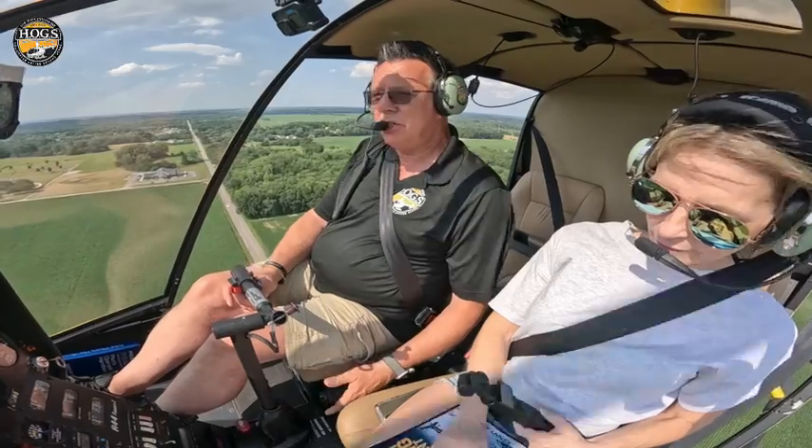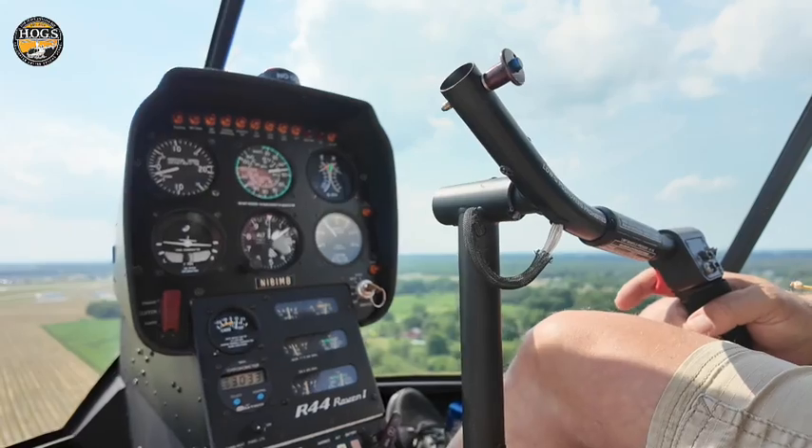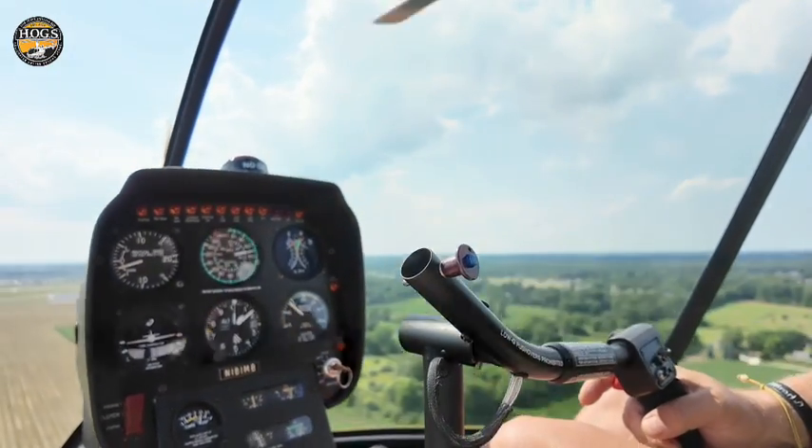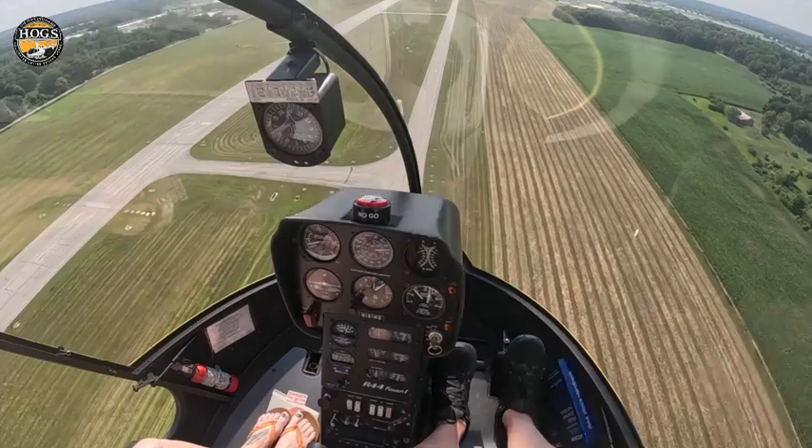You initiate your approach by going a little down collective, a little bit of aft cyclic, and a little bit of right pedal to put the helicopter in trim. Then use your trim strings or turn coordinator bubble — whatever you use normally — to keep yourself in trim.